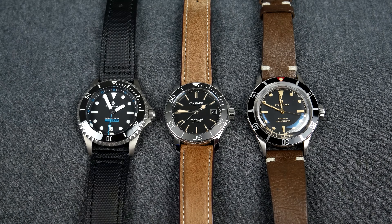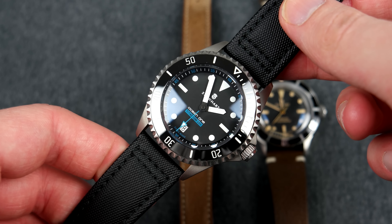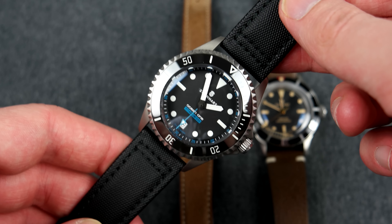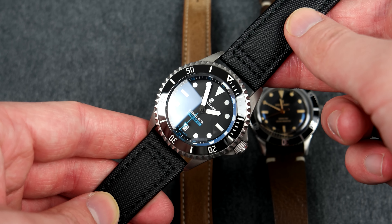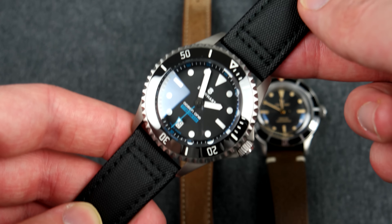We have three pretty similar watches with their own respective designs. I'll start with the Steinhart Ocean 500, which is probably one of my favorite watches right now. I really think this watch is very good and offers great value for your money.